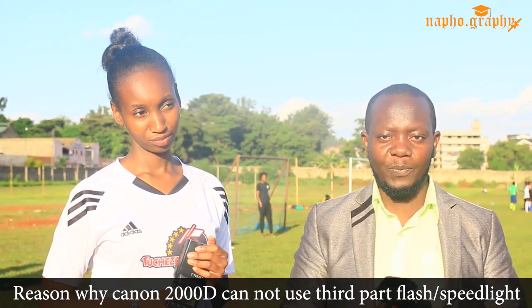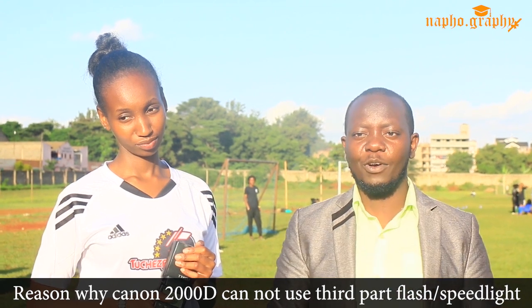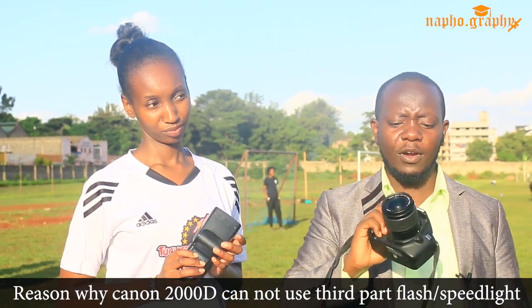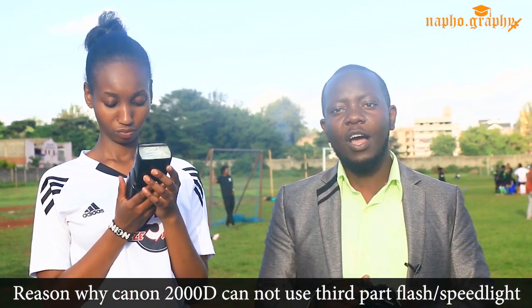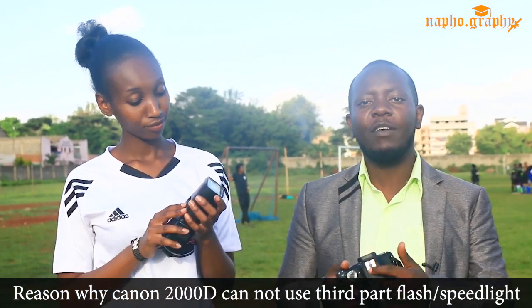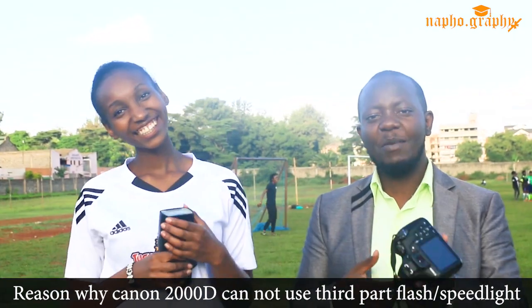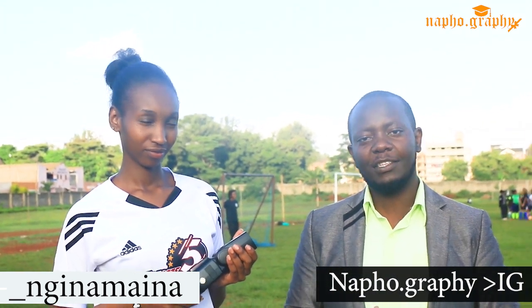And also, in case it won't work, what should you do? If by any chance you find a camera like this, or you buy this one, or another camera that does not have the center pin — that is what we are going to answer today.